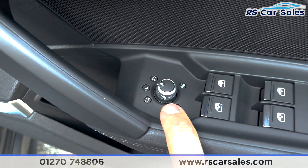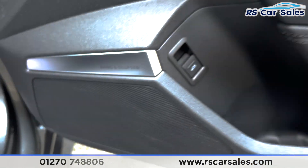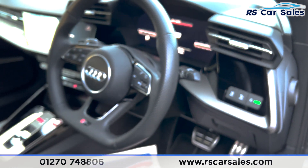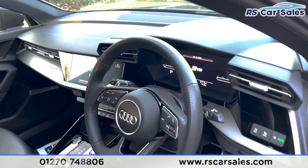We've also got the heated electric side mirrors, electric windows, child lock at the rear, and that premium Bang & Olufsen sound system in the front as well.